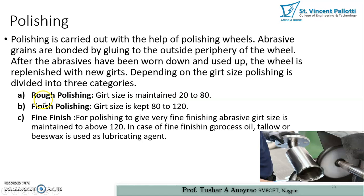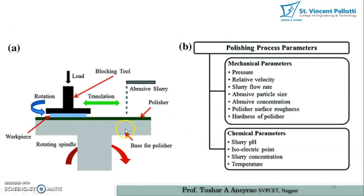Depending on grit size, polishing is divided into three categories. First is rough polishing, where grit size is maintained from 20 to 80 grit. Second is finish polishing, where grit size is kept from 80 to 120 grit. Third is fine finish polishing, where grit size is maintained above 120 grit. In fine finish polishing, oil, allow, or beeswax is used as a lubrication agent.